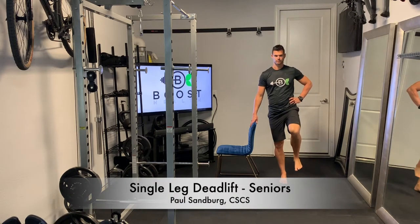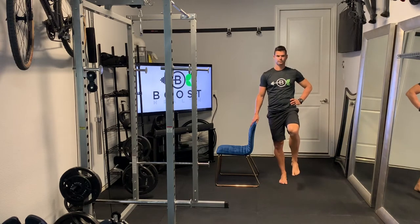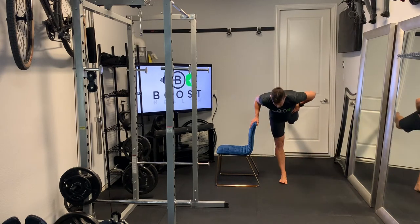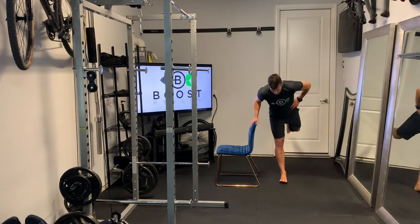This is a single leg deadlift and we've got our handy chair close by for balance just in case you need it. What we're trying to do here is hinge at your waist so that we can strengthen your hamstring and glute, and also get a little bit of balance, which is always great.